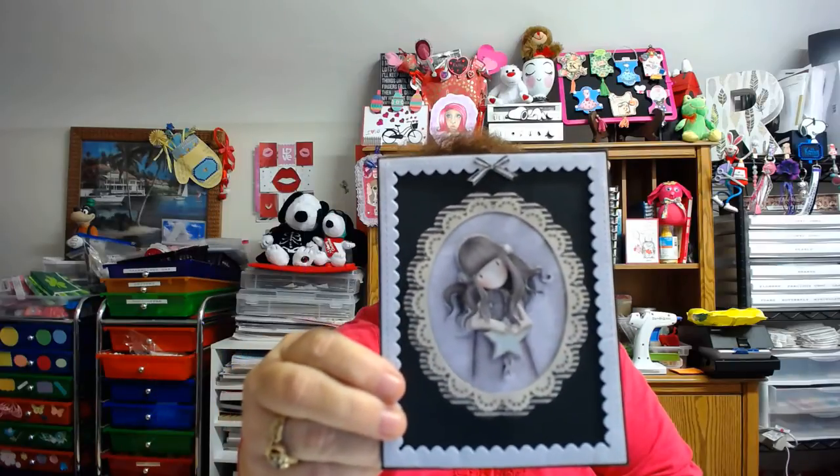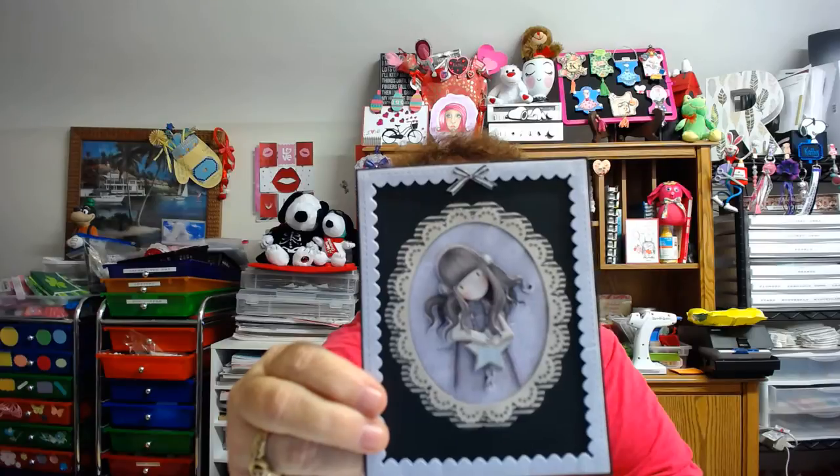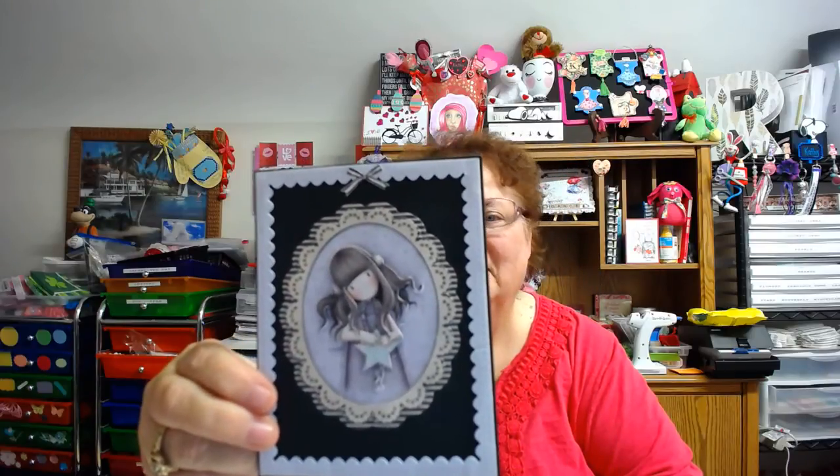This card is gorgeous. Isn't that precious? Inside she's got: 'Hi Kathy, I hope you like the images I sent you. I use Memento ink, so it is safe to use your Kopics. I also included three images stamped on mixed media paper, so you can use watercolor paint or anything else you want to try. Crafty Hugs, Yolanda.' Thank you, that was so nice of you to think about that. I don't use watercolor too often — I do have them, but I appreciate you doing that.